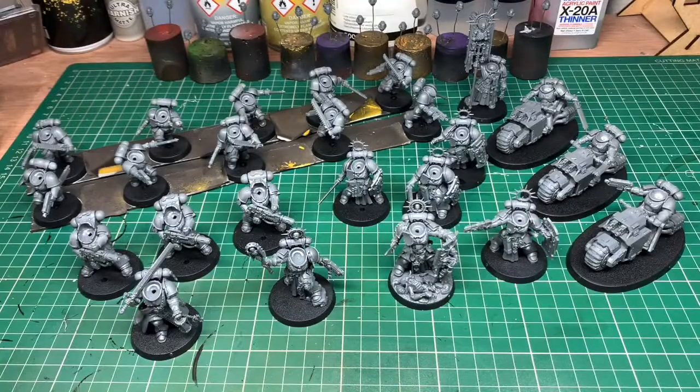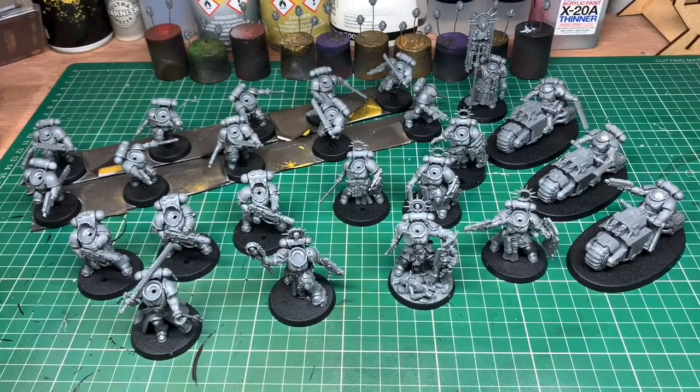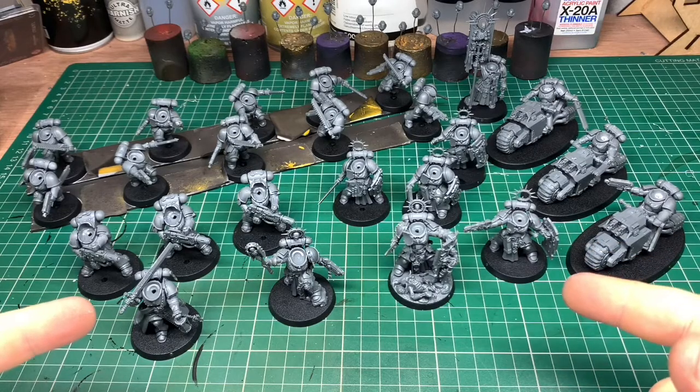Hello and welcome to Tabletop War James! Welcome back guys. I've got the week off work, so I decided I would make a start on the Space Marines from the Indomitus box.